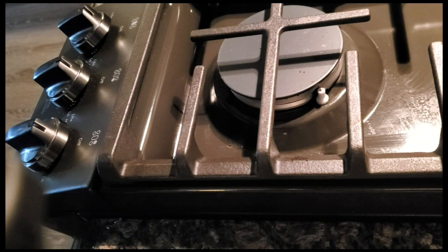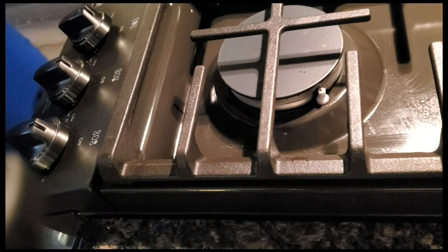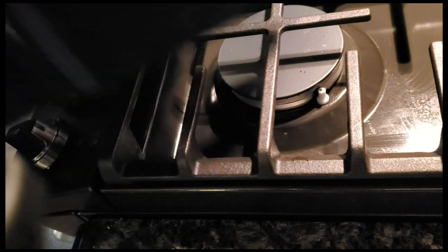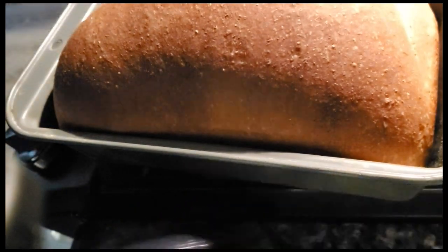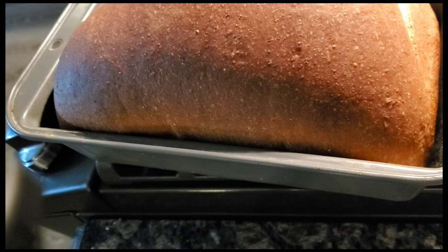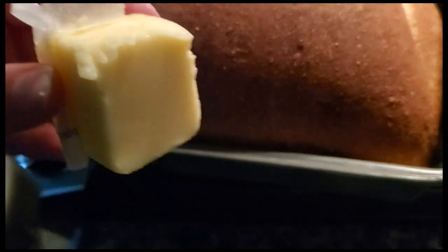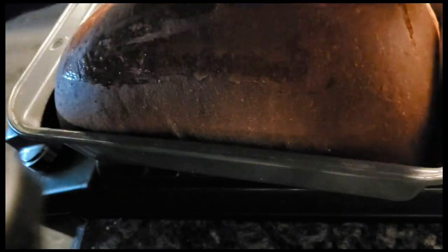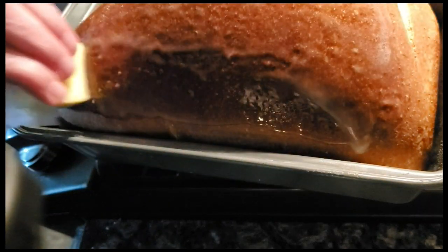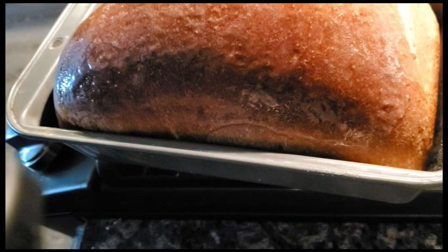Our sourdough honey wheat bread is ready — let's pull it out of the oven. Now while it's still hot, you want to rub some butter on the top. I'm just going to take a nub of butter and rub it on — I don't melt the butter beforehand. Now I'm going to let that cool.